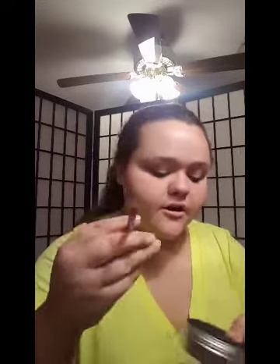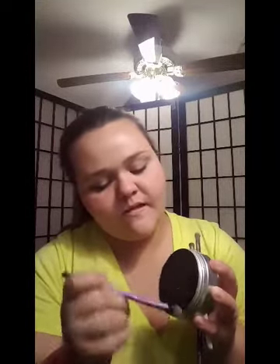My brushes are super dirty so I'm going to be using my JCat makeup brush cleaner to clean them off. It looks like this if you didn't know. This brush right here is from Real Techniques and I'm just going to swirl it in there — that's how I typically clean them. I'll clean these off real fast and then I'll be right back. Okay, now my brushes are clean.